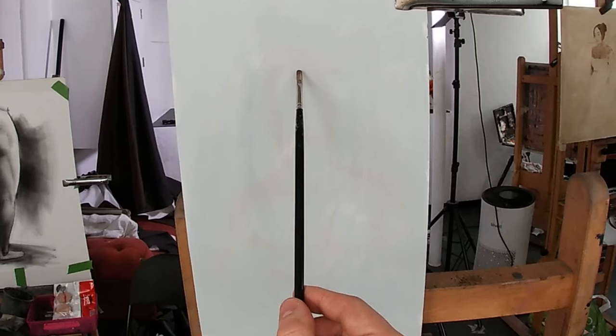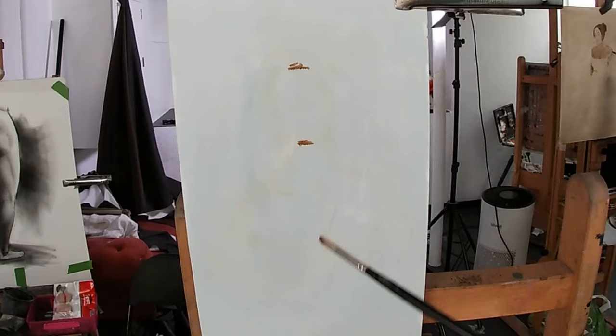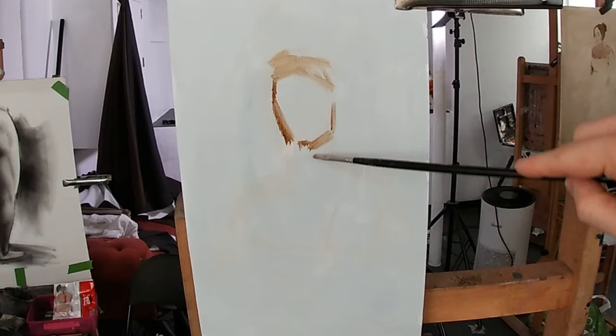The model I'm painting today is Christina, and she's wearing this nice white summery dress, and I've decided I want to paint in some of this as well as her portrait. I start the painting with an undersketch using thinned down raw umber paint. First I mark the top and bottom of her head and then I paint the overall shape using simplified straight lines.